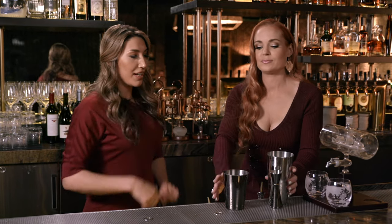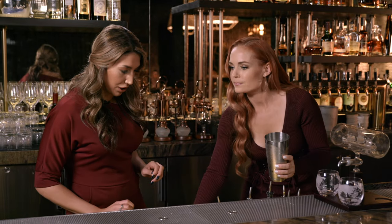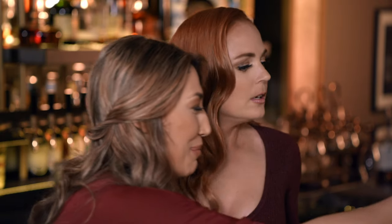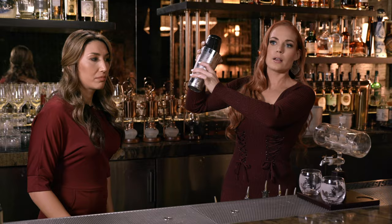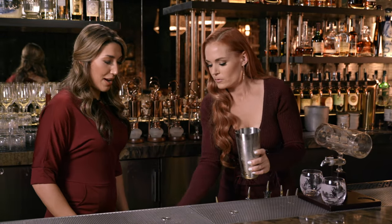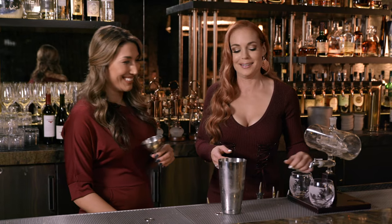That's about enough ice — then you're going to pour that into there. Now we will grab our strainer — well, that's a funnel, not a strainer. Oh, my gosh, sorry. You're going to grab the funnel, pull it towards you, then turn it towards the cameras. Wow, you're a really good bartender — they might replace you with me. I very highly doubt that.